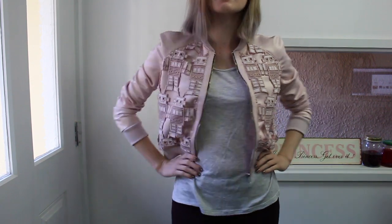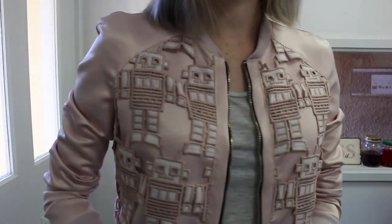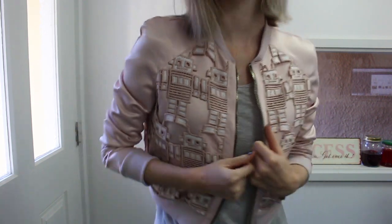It's definitely more like a going-out jacket. I'm really, really happy with how this turned out. I got this lace when I interned at Alice McCall, and it's just gorgeous. I also have it in this dark blue color, and I'm really looking forward to using that as well.